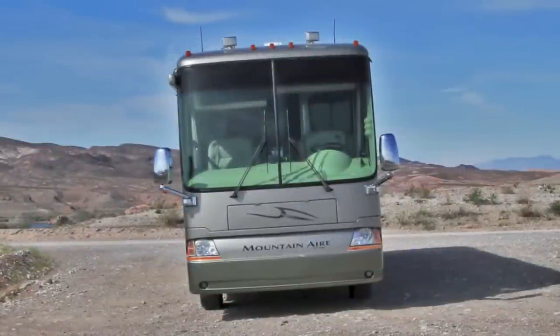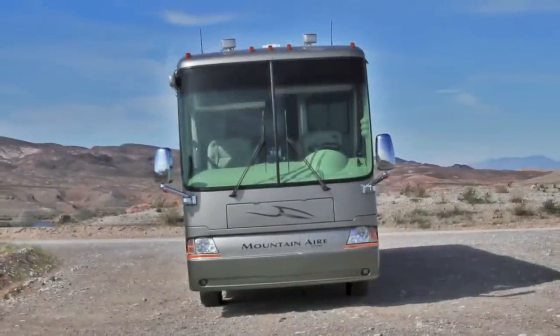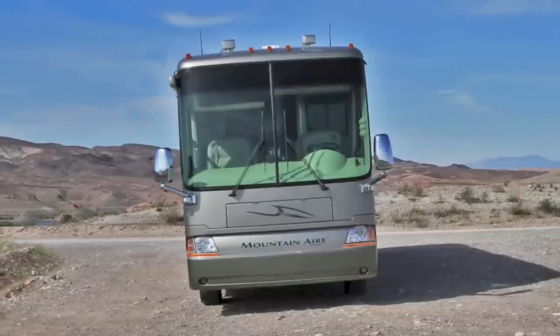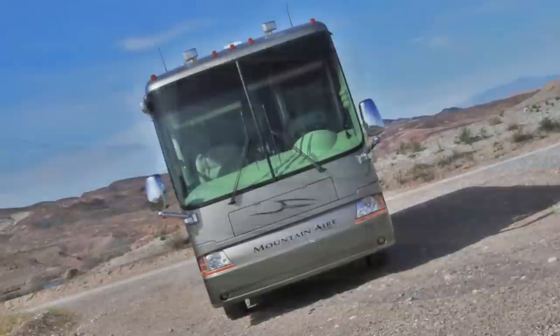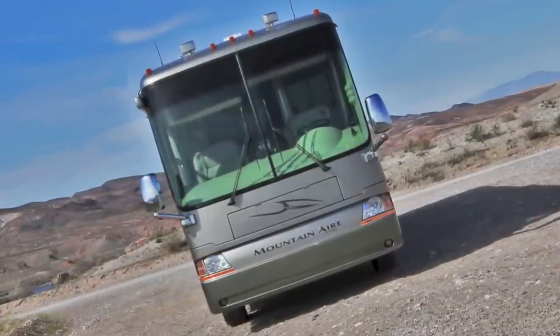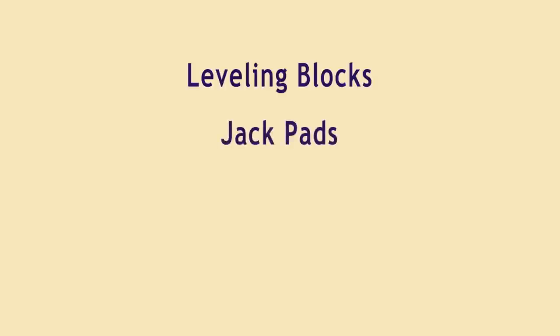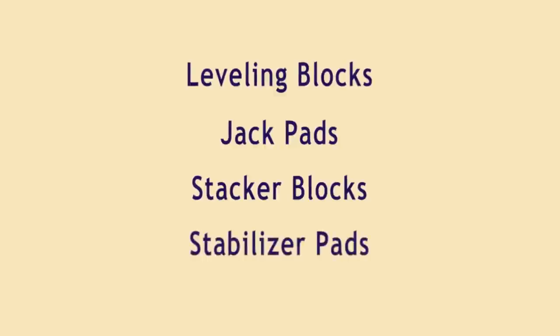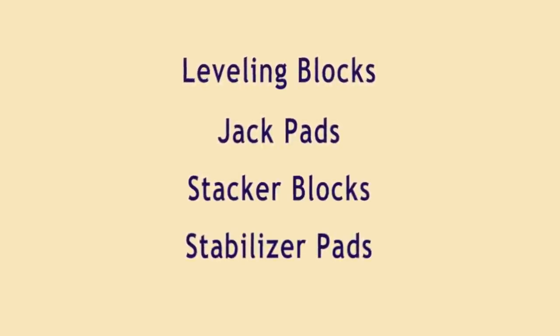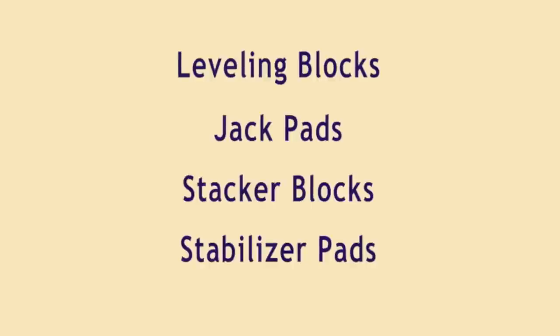Every RVer has to deal with unleveled campsites from time to time. Even if your RV is equipped with a leveling system, some sites are so sloped that you just can't get your rig level. Okay, maybe not quite this bad, but you get the idea. This is why RVers carry leveling blocks, also referred to as jack pads, stacker blocks, or stabilizer pads. Whatever you call them, they all serve the same purpose: allowing you to level your RV on a sloped campsite.